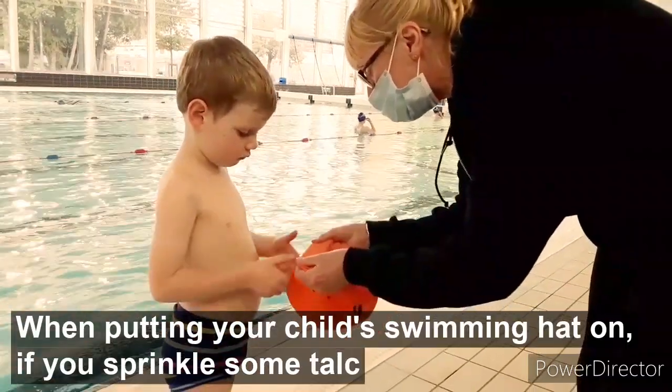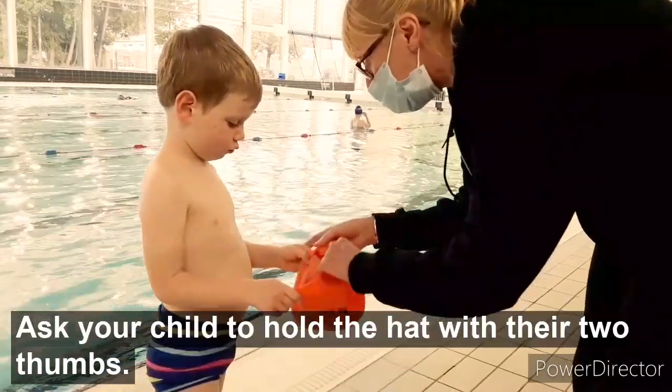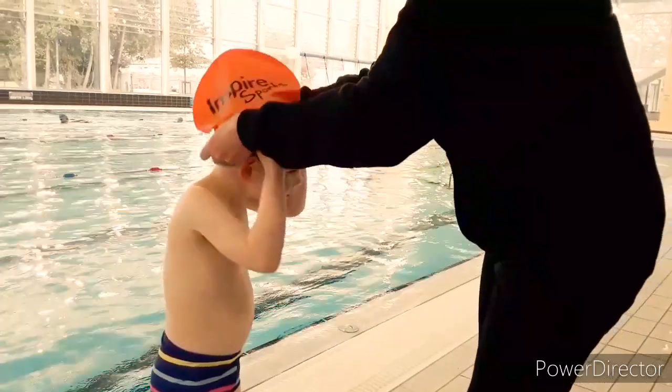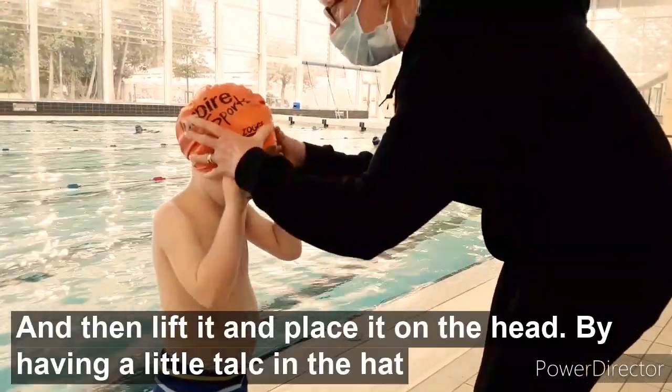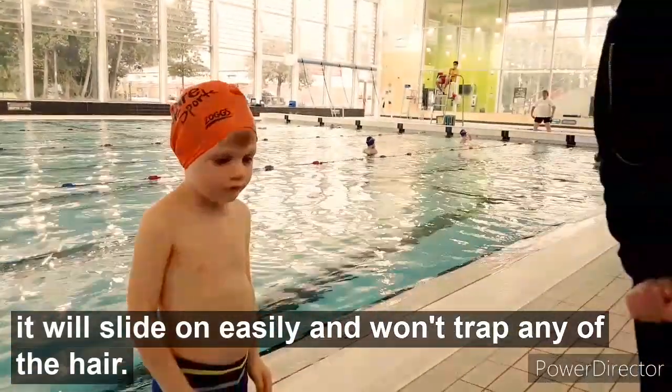When putting your child's swimming hat on, sprinkle some talc into the hat and rub it together. Ask your child to hold the hat with their two thumbs, then lift it and place it onto their head. By having a little talc in the hat, it will slide on easily and won't trap any of the hair.